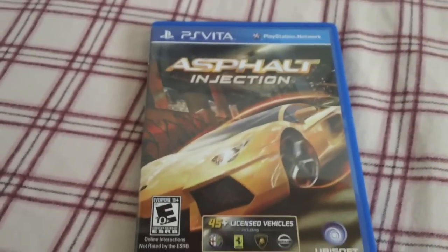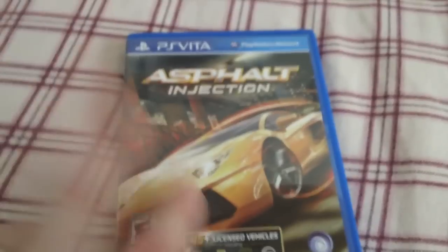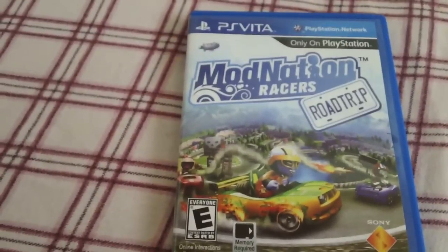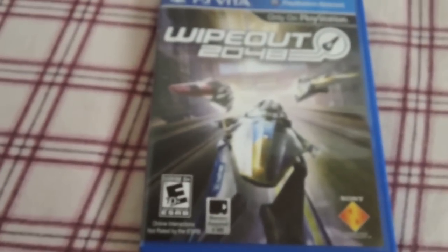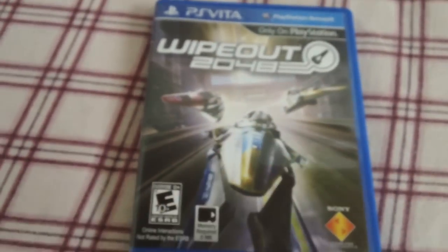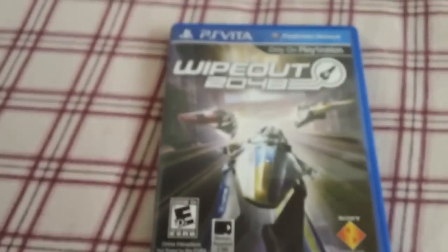Next one up is Asphalt Injection - think of this as a cross between Blur and maybe a bit of Burnout. It's a pretty decent game, but I can see this one flying down in price quite quickly - it's not bad, but it's not great either. Then there's ModNation Racers Road Trip - it's basically like the PlayStation 3 version, think of it as Mario Kart with more customisation and weapons. It's pretty fun. Next one up is Wipeout 2048 - I'm not a massive Wipeout fan, I'm usually rubbish at it, I bang into the sides constantly. But graphically it looked amazing - the detail in the background, the cities with the neon lights - just fantastic.